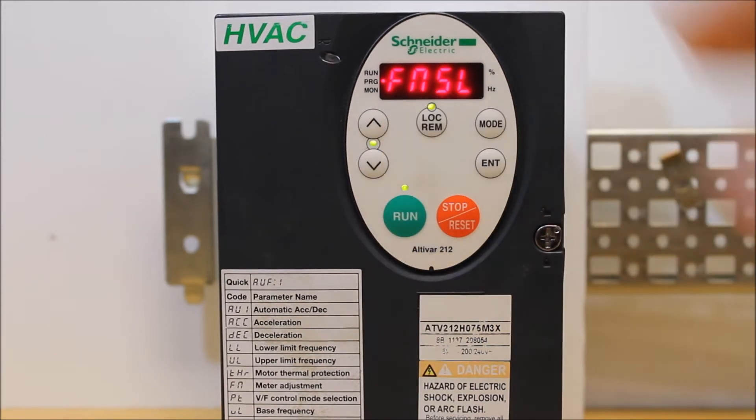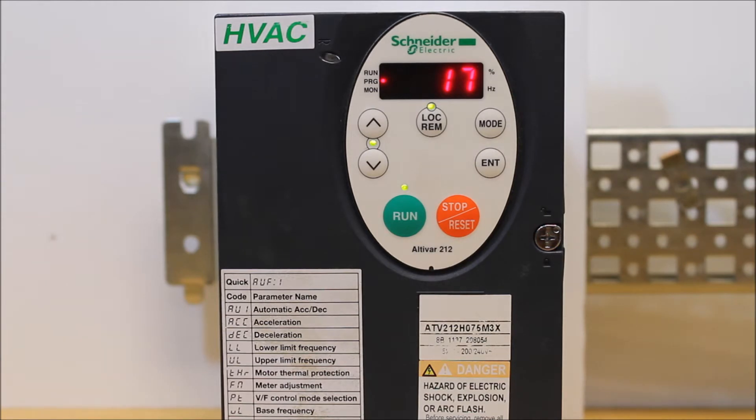There it is. Once you see that, press enter. FNSL is a scaling parameter for the analog output.